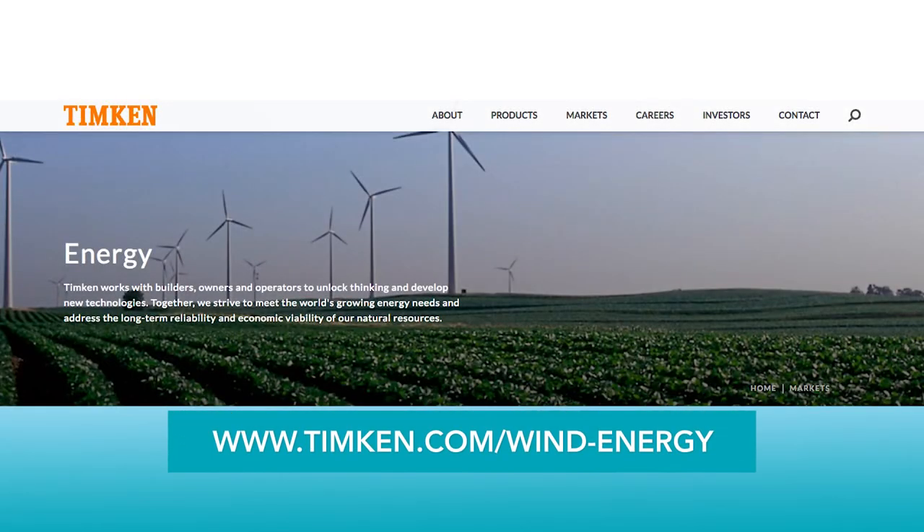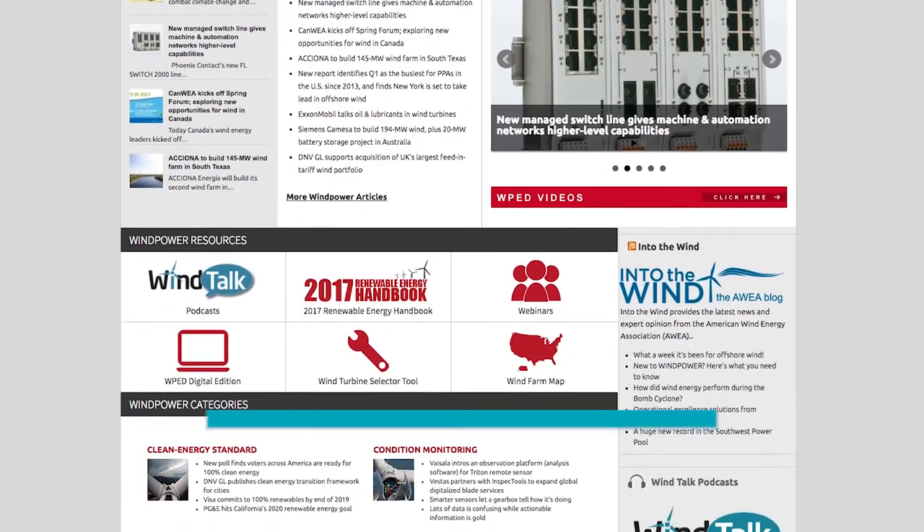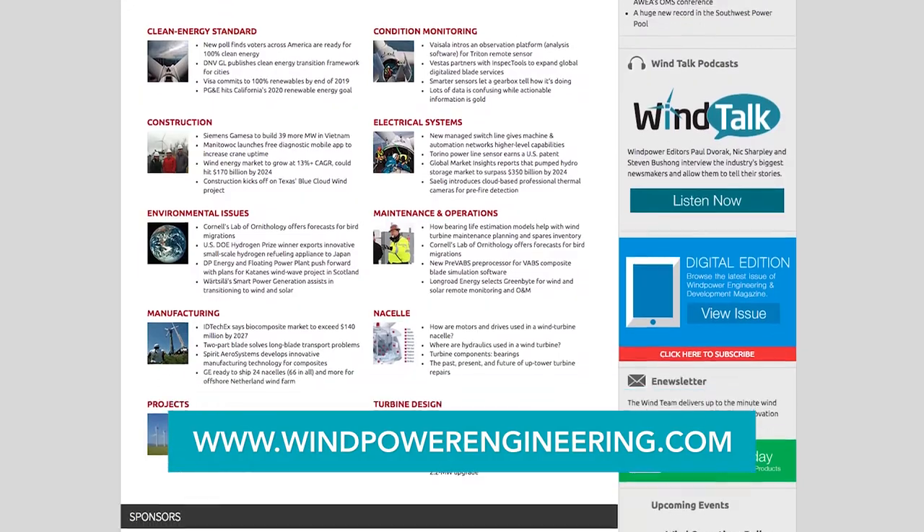Rick, you've answered all my questions. If viewers want to know more, they can go to Timken.com — under the market section, you'll find wind energy. Rick, thank you for the discussion. Viewers, thank you for your attention. You can never know too much about your job. For more information on the wind industry in general, link over to windpowerengineering.com. That's all for now — make it a great day.